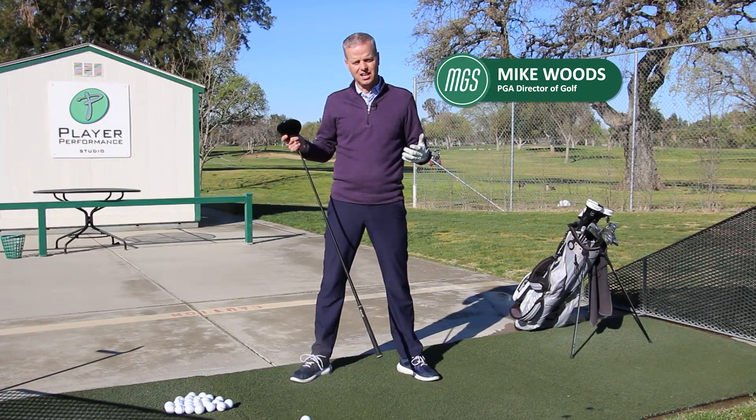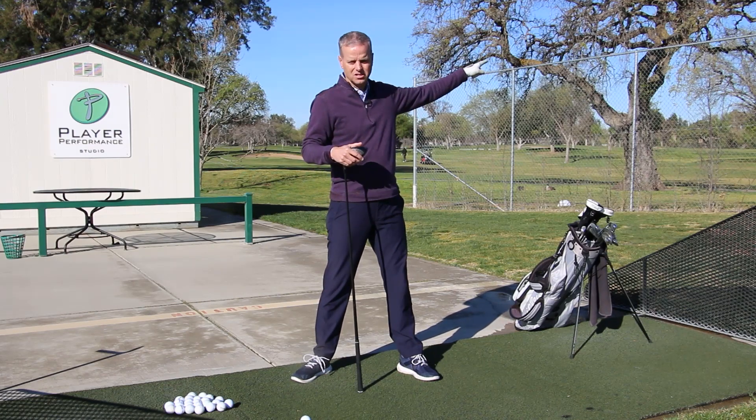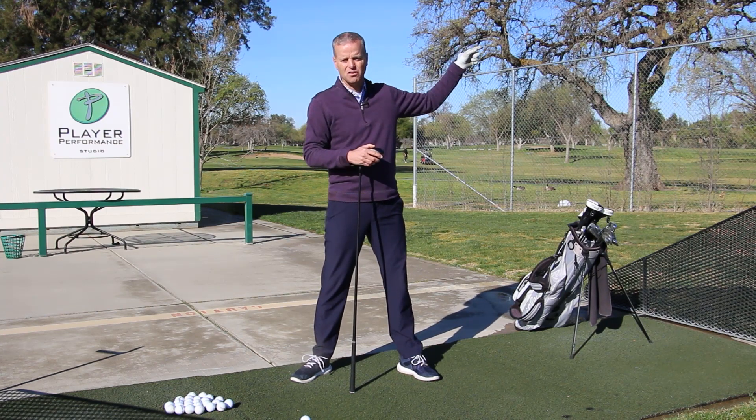Golfers say to me every day that they really struggle to take their driving range game out to the golf course. I've got a couple tips, a couple strategies for you so that you can play better golf out on the golf course.